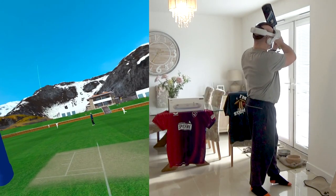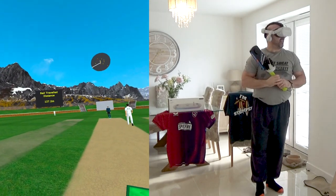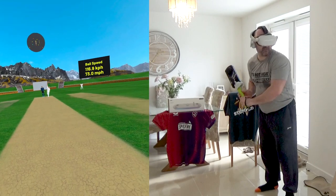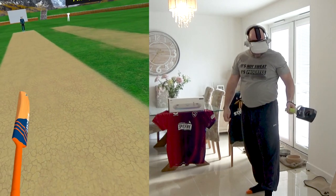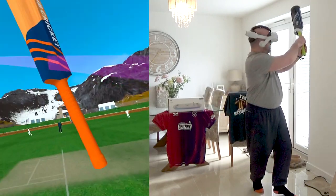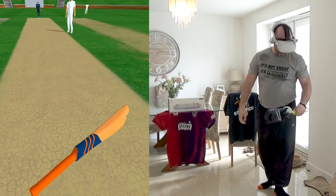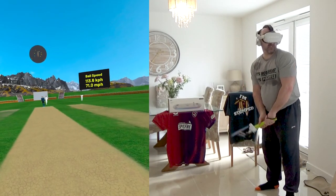That's gone miles - down the hill it goes. 127 meters. This is only 73 miles an hour. We can get hold of them - very satisfying. Let's do a few more of these and then we'll show something else.